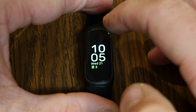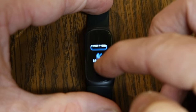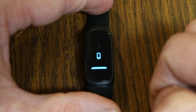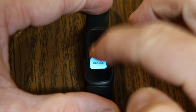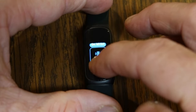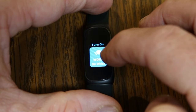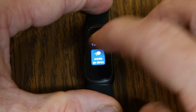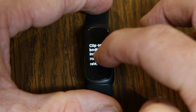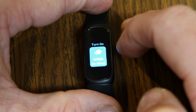Another convenient feature is Find My Phone. Swipe down from the top of the screen, scroll past the mode options, and tap Find My Phone — it will ring your phone, making it very convenient to locate it. Also in this swipe-down menu, if you're going to use the Inspire 3 clipped to your body instead of on your wrist, this is where you change that setting. Note that heart rate, sleep score, and other features won't be available in clip mode.